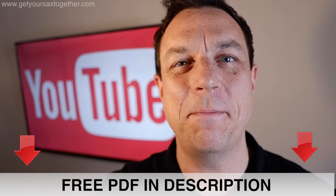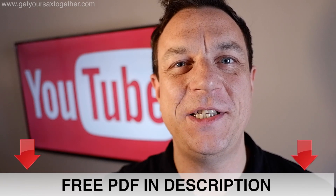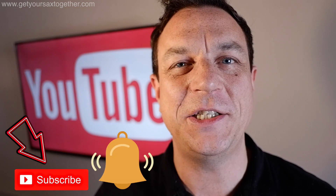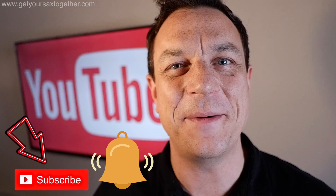I hope you enjoyed this off-the-cuff video looking at all the bits and bobs and equipment I've got inside my case. If you're enjoying the channel please do subscribe and click the notifications bell so you'll be notified when I release new videos. That's it — I'll see you next time on Get Your Sax Together. Later!